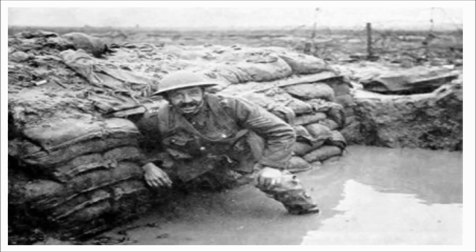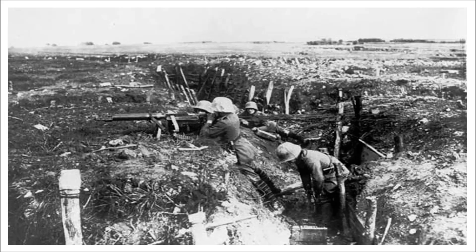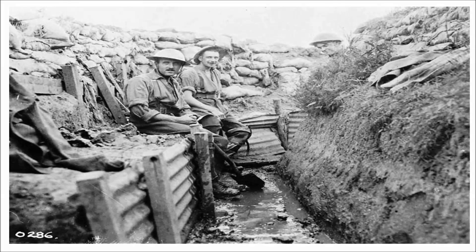German snipers used armour-piercing rounds that allowed them to penetrate loopholes. Another means to see over the parapet was the trench periscope. In its simplest form, just a stick with two angled pieces of mirror at the top and bottom. A number of armies made use of the periscope rifle, which enabled soldiers to snipe at the enemy without exposing themselves over the parapet.